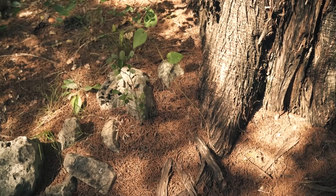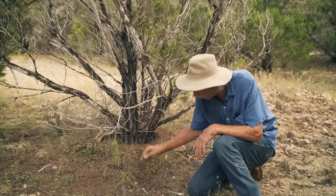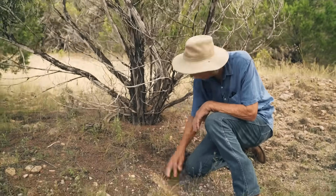Let me show you this. Right over here under this ash juniper tree you can see this needle cast that's been happening. You've got lighter needles that just fell recently, but these darker needles have been here for years. I'm digging down here — you can see this caliche and there's just bare rock here.